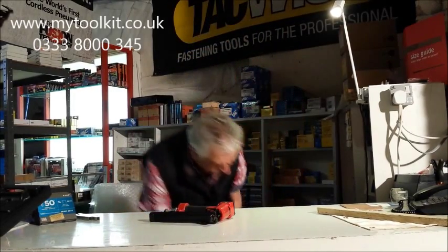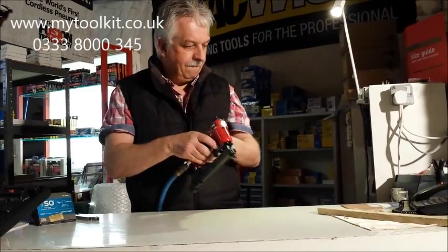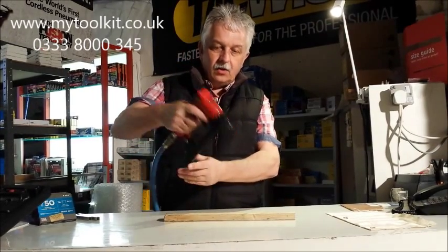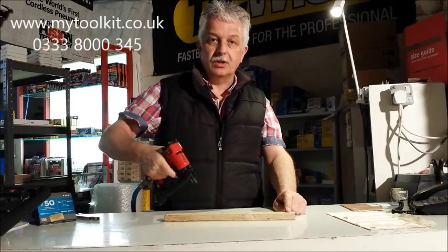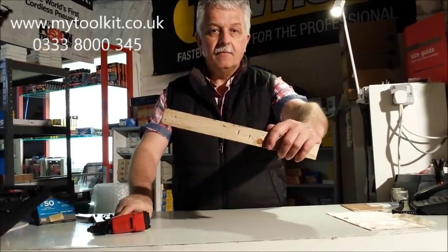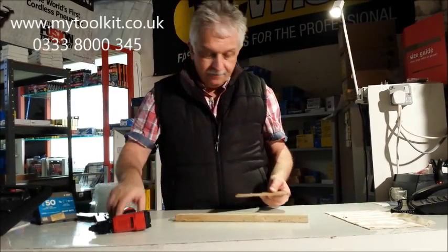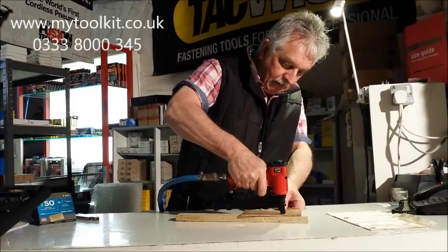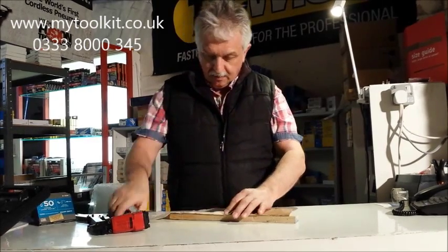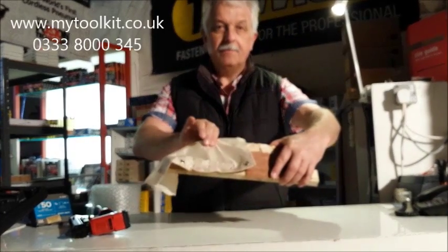I'll put it on the airline and offer it to the timber. This tool has a safety on the nose, so it will not fire until it comes into contact with the work surface. I'll just put a couple of staples in. There we go. So it's ideal for upholstery work, etc. 3mm ply — just offer that to the timber. Nice, firm fixing.